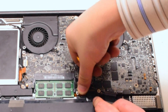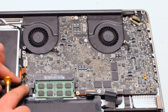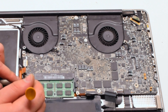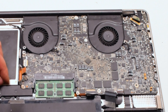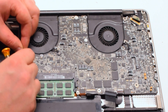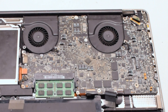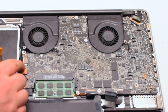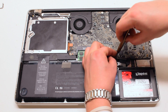Next, connect the trackpad: put it over the socket and push it in with your finger — you should feel it click. Connect the sleep LED light indicator, which also has an eyelash: make sure the eyelash is up, work the connection into the socket, and put the eyelash down. Connect the speaker by putting it over the socket and clicking it in. Connect the DVD drive — just click it in. Connect the iSight Wi-Fi cable by working it left to right into the socket. Now reinstall the two cable guards, each secured with two Phillips head screws.